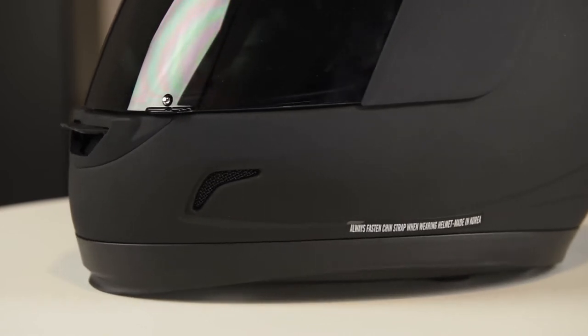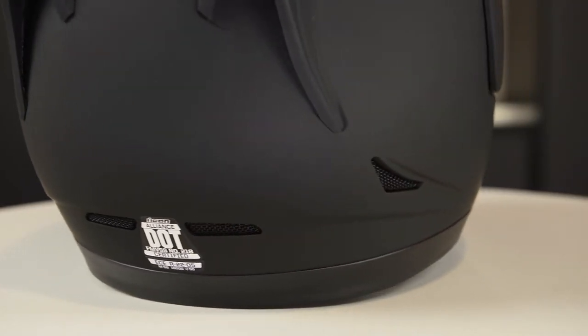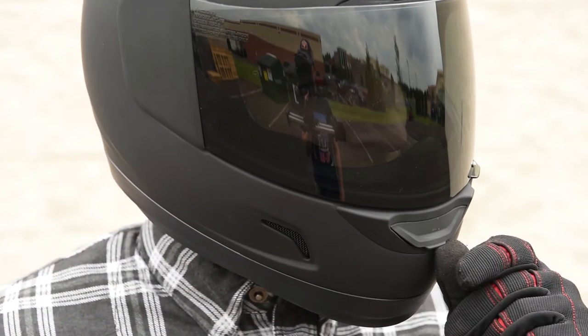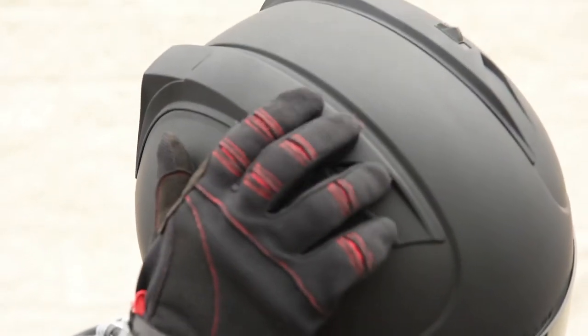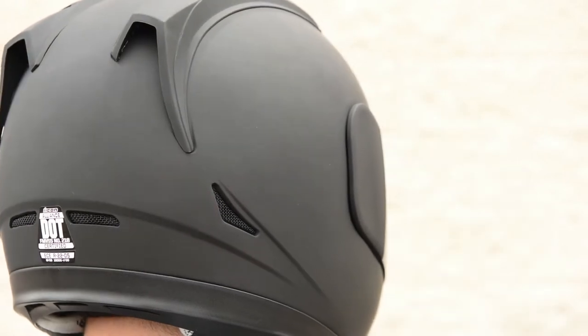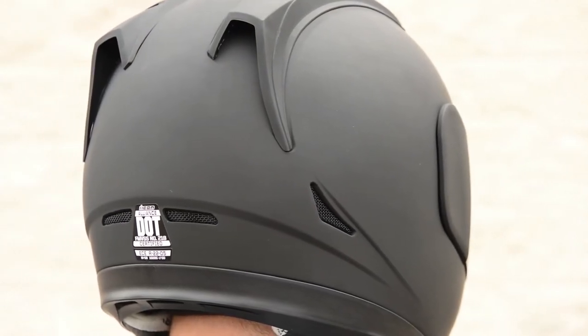Another factor that helps keep your head cool is that Icon loads up the Alliance with vents. There are 5 air intakes and 5 exhaust ports built in. Up front you'll find a couple whisker mouth vents along with a closeable mouth vent. Move to the top of the helmet and you get a pair of retractable intake ports before moving to the back of the helmet where you'll find the exhaust vents. It's a well considered construction that is designed both to move air while minimizing wind noise.